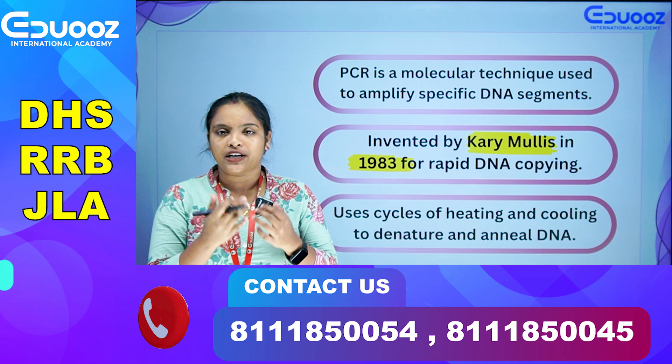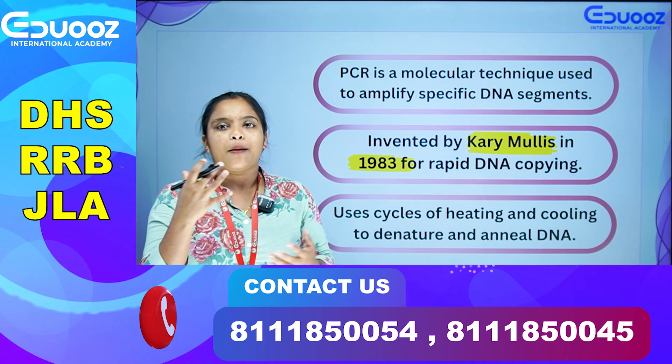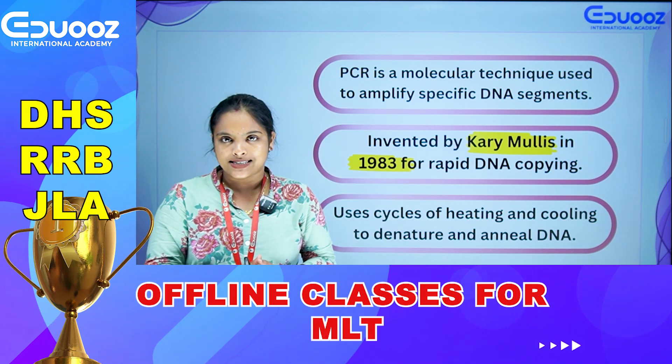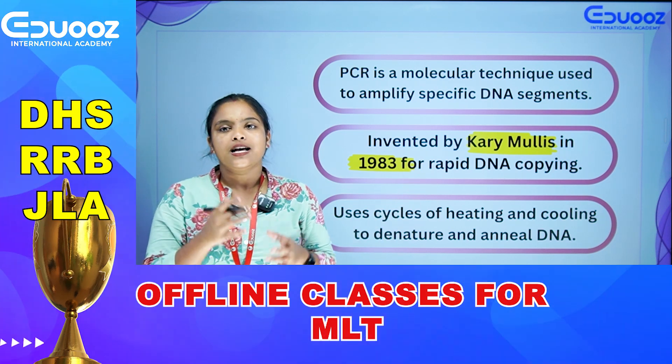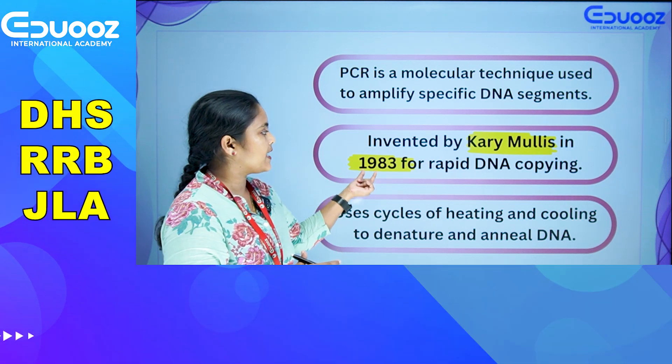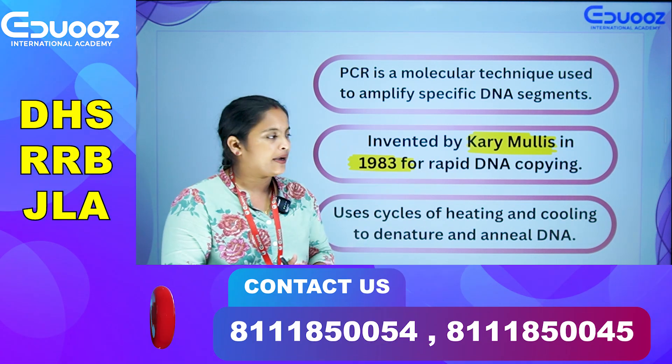The first PCR was developed by Kary B. Mullis. It was invented by Kary B. Mullis in 1983 for rapid DNA copying.